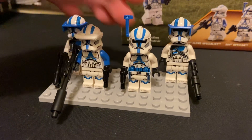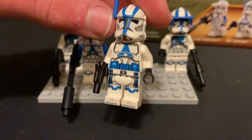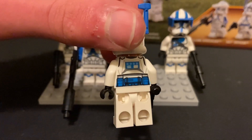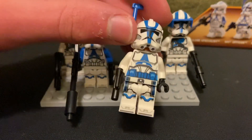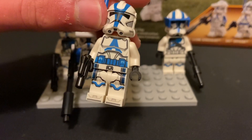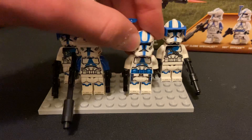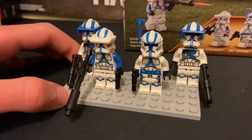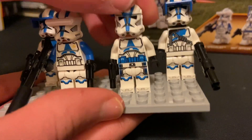The last guy is the clone trooper officer, which is basically just the guy in charge of the whole thing. He's got a blue rangefinder and some nice little cloth printed on there, and his pockets and belt are blue. The clone troopers are really nice, and they have the same head if you're wondering.